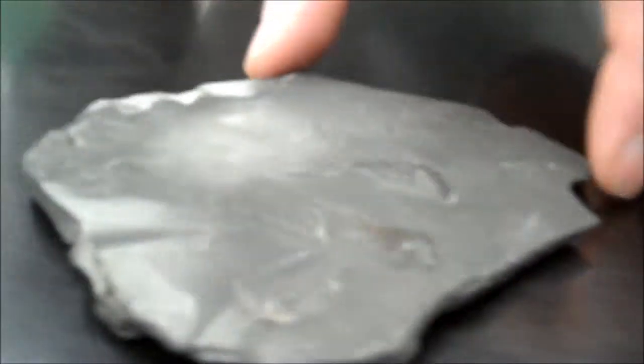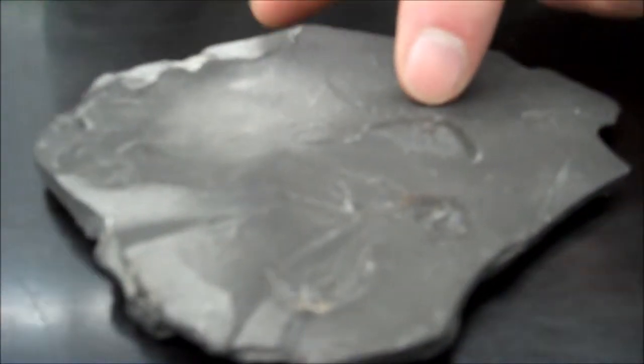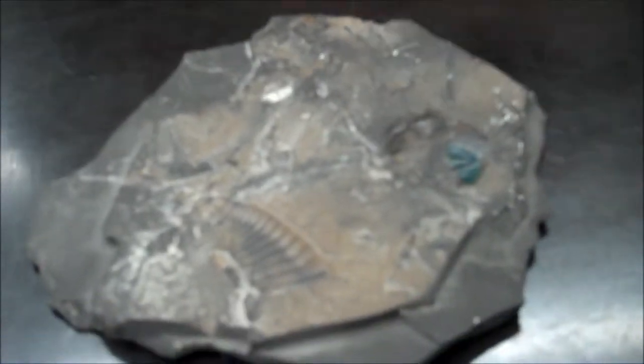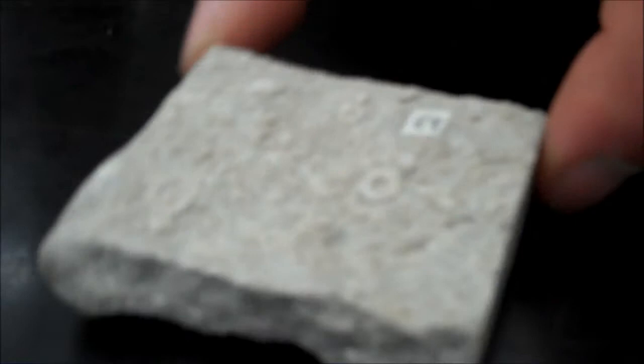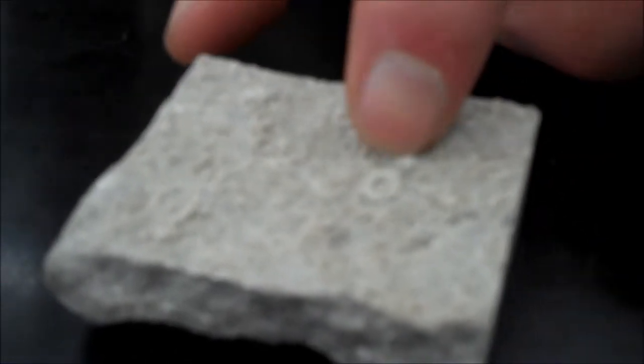Phylum Crinoidea. Number five — these ones are pieces of trilobites, so again Phylum Arthropoda, class Trilobita. Number six, the sort of corkscrew one, is Phylum Bryozoa. These ones here are the donut-shaped sections of a crinoid stem.